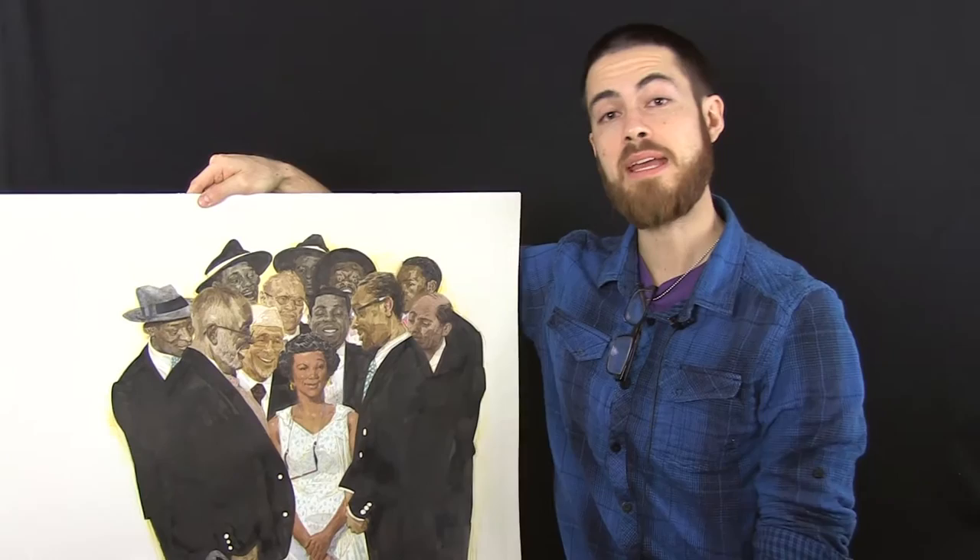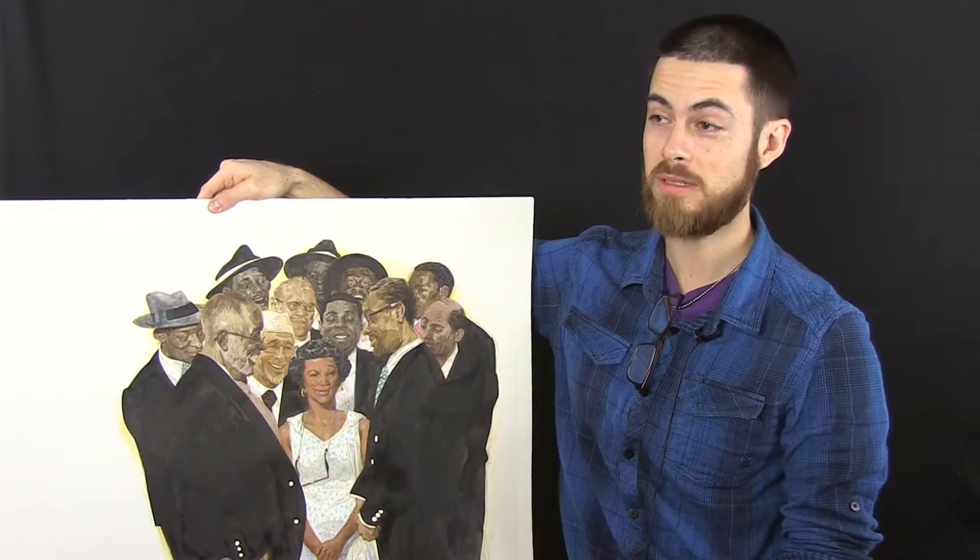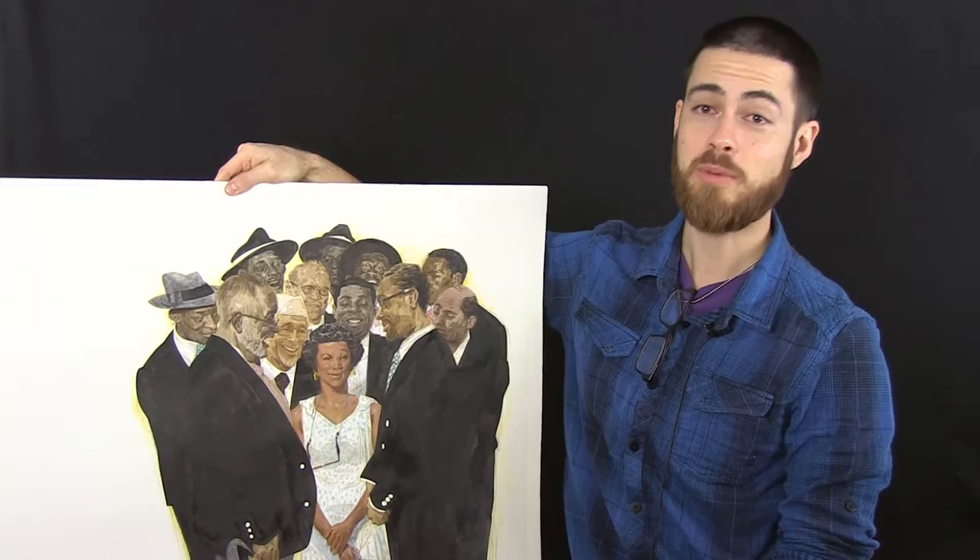One of my main heroes in the universe is Norman Rockwell. I think most folks know the gentleman. He's one of the most reproduced artists ever, him and Gustav Klimt. Even as a young guy, I really responded well to his work.